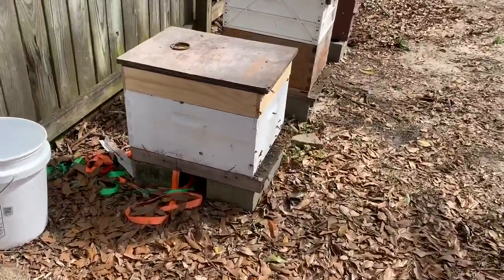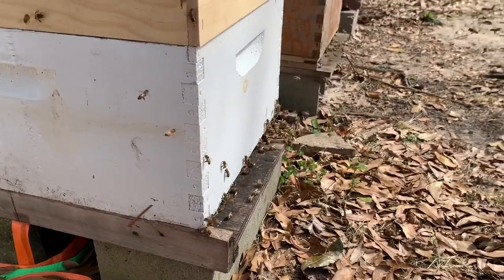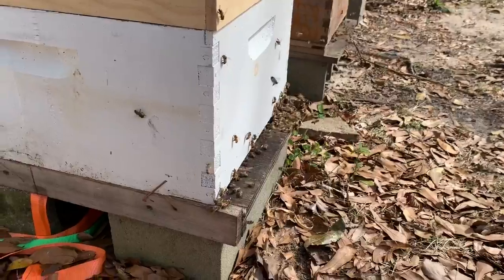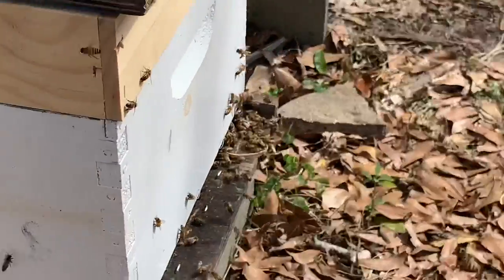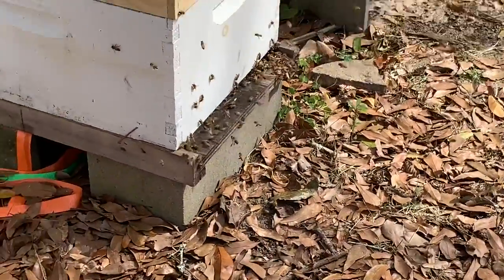This is the cutout we did — there should be a video coming out on that. If you look over on the far corner, they're pretty feisty, getting after me a little bit. But you can see them bringing the rubber bands out on the far side over there. They'll cut the rubber bands out and drag them out.